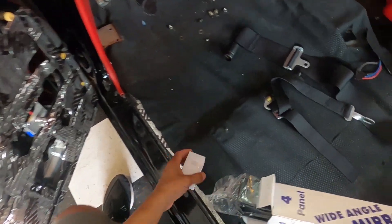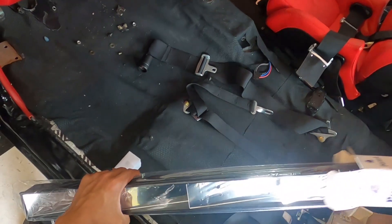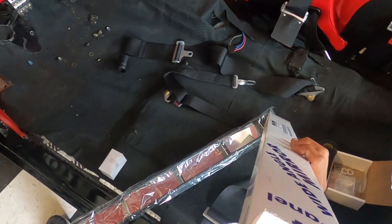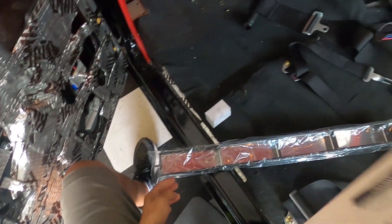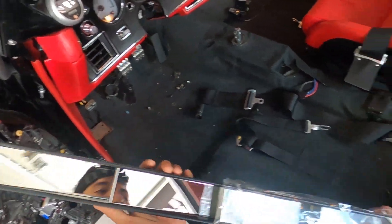Forget the mess in the car — I've been working like crazy in here and it's getting dusty and dirty, hardware and bolts and all that stuff is in here. Look at this thing though — we should be able to see everything in the rear view with this mirror!